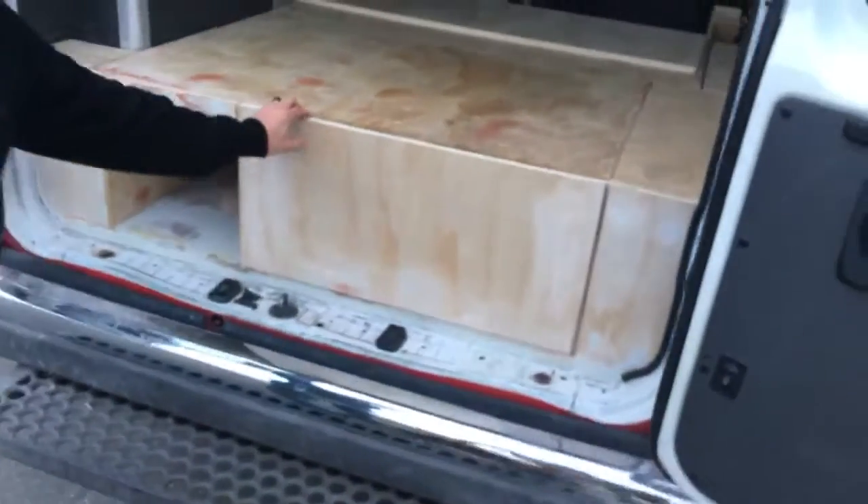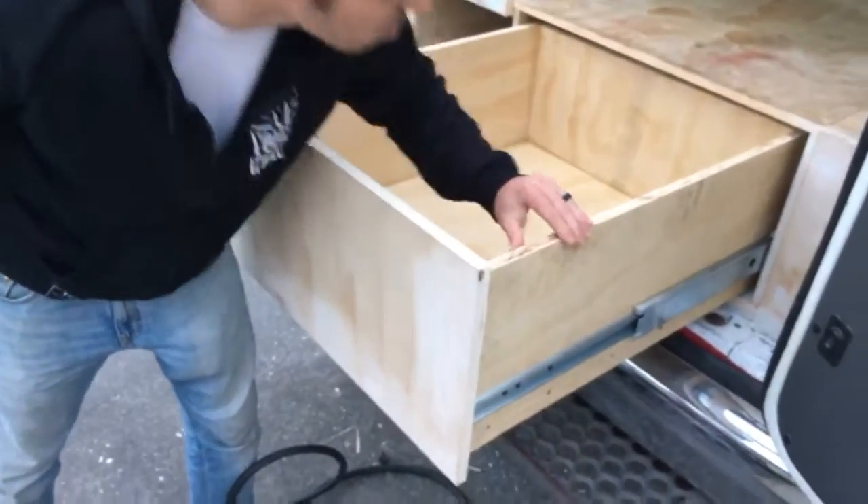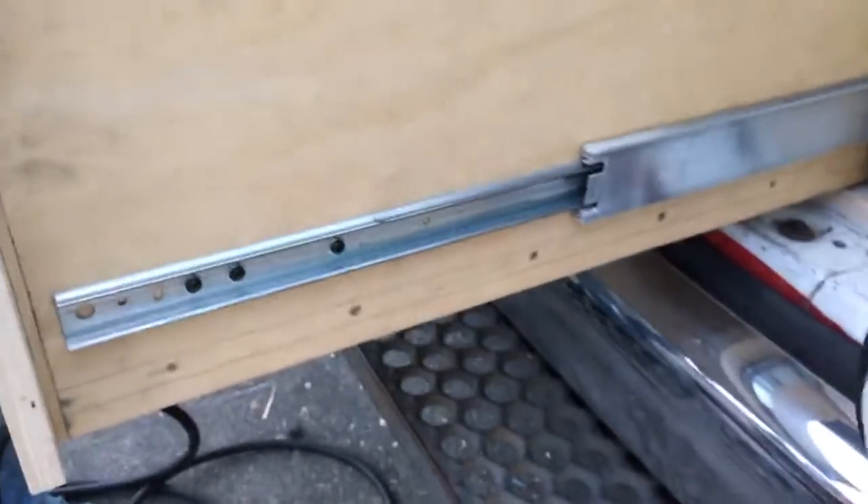It's a good drawer — it's a big drawer. We've got 500 pound rails. I don't think the wood's even able to handle what the rails are able to take.